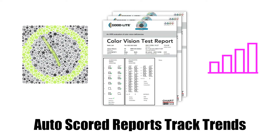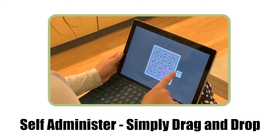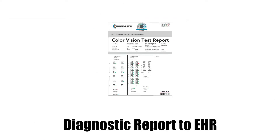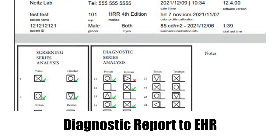The auto-scored report tracks trends over time. Patients can self-administer the test with an easy drag-and-drop interface. Plates are auto-rotated to prevent cheating and double-check errors. A full diagnostic report is generated as a beautifully crafted PDF document that can be submitted to your EHR system.